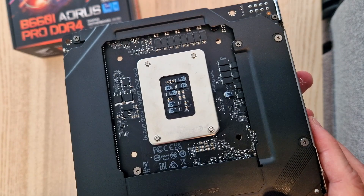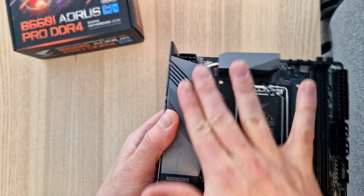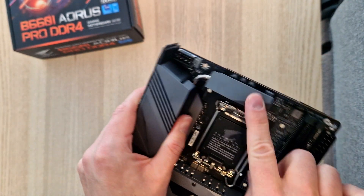Advanced thermal design with an aluminum back plate. This one is really well made — aluminum here as well.